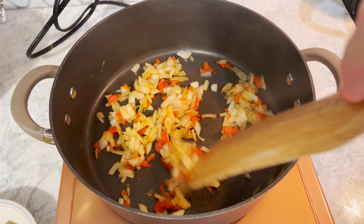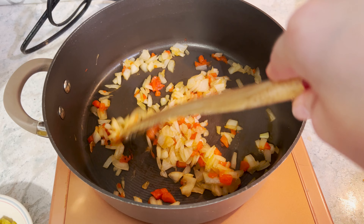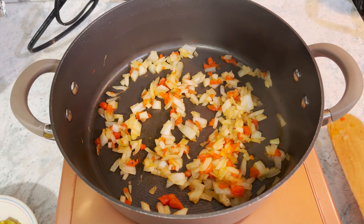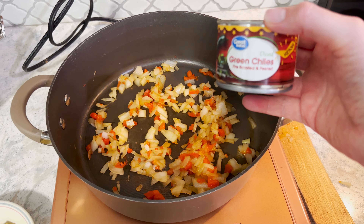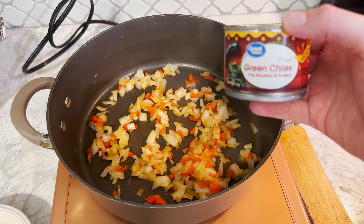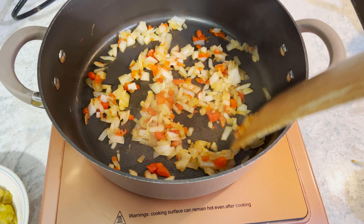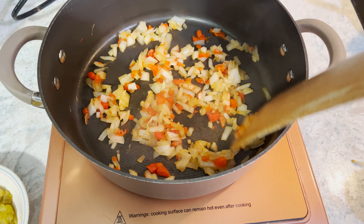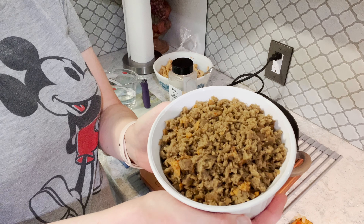We've got some diced onions and some roasted red peppers out of a jar that we're sautéing down a little bit. We're sautéing this in some liquid from a can of green chilies — medium — and I just added a splash of water to help prevent sticking. All we're doing is cooking until the onions become a little bit soft, and then we can move on to the next step.